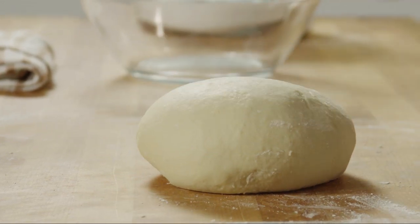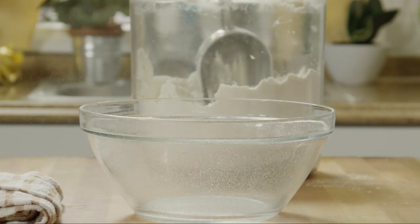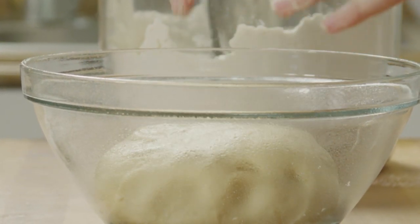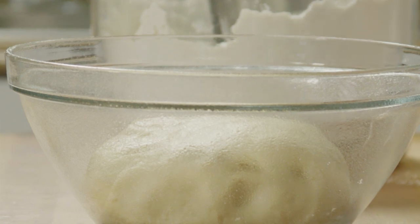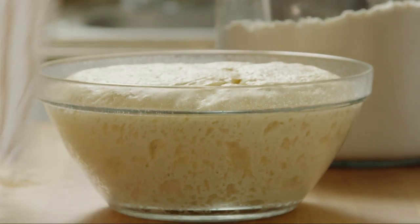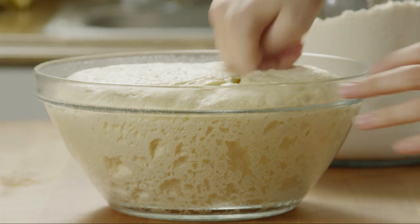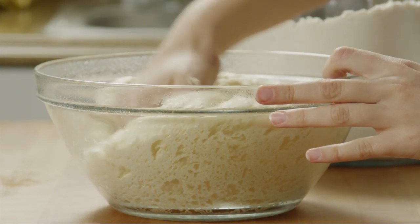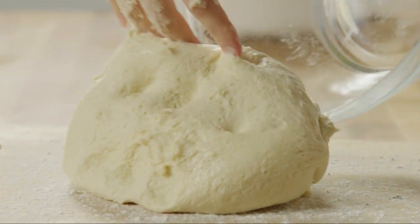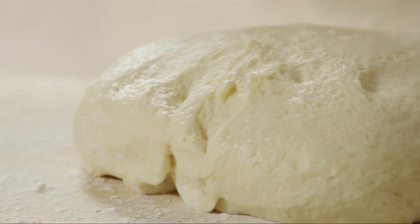Shape the dough into a ball. Lightly grease a large bowl, place the dough inside and turn it once to grease the entire surface. Cover the bowl with a damp cloth and let it rise in a warm place until it doubles in size, about 45 to 60 minutes. Next, punch the dough down — that part is always fun — and turn it out onto a lightly floured work surface. Cover the dough with plastic wrap and let it rest for 10 minutes.